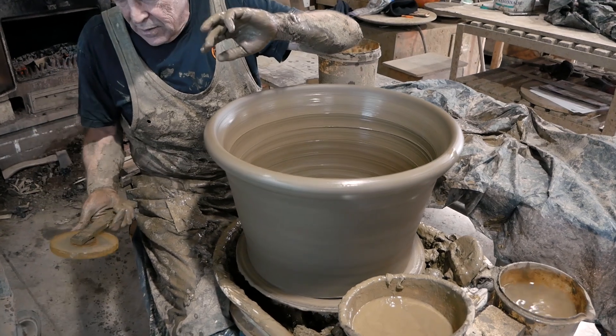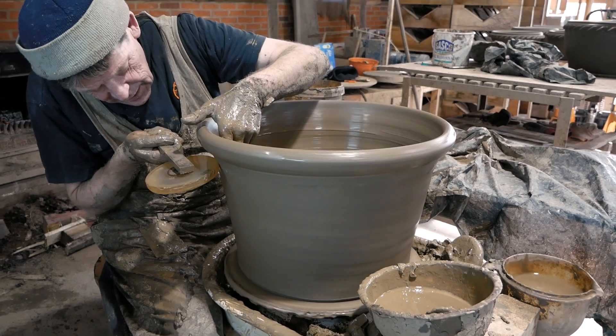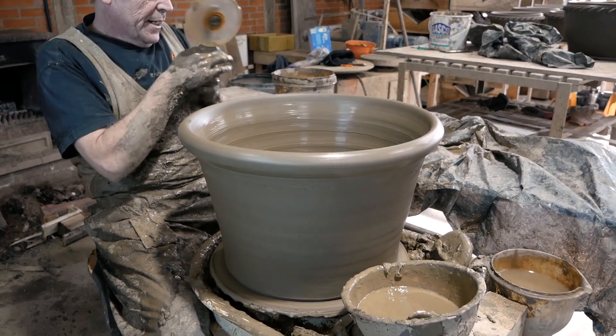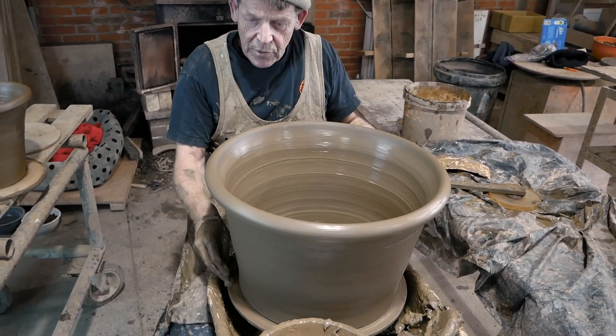William Blythe, established 1840. These pots would have been made pretty much the same way in 1840 — the wheel might have been kicked by your foot, but everything else, the techniques and the material, pretty much unchanged.